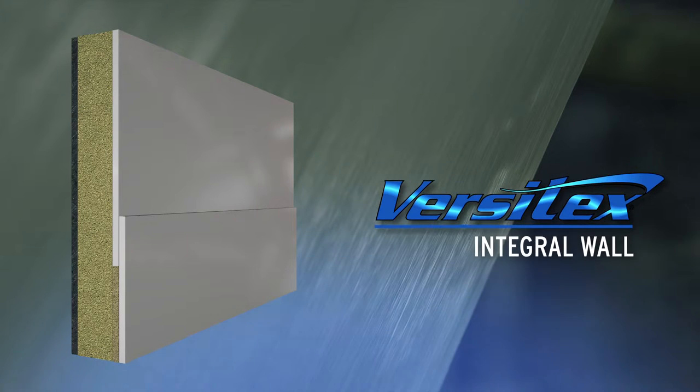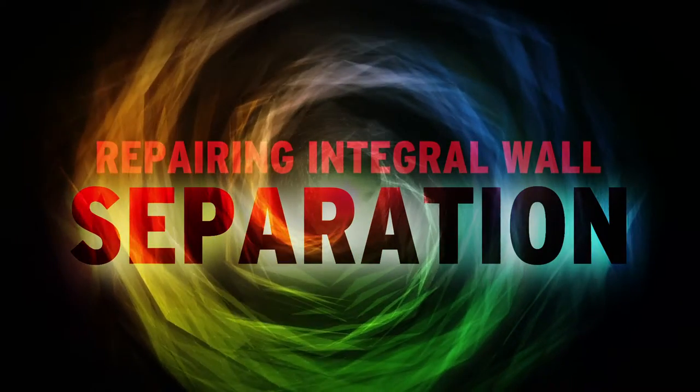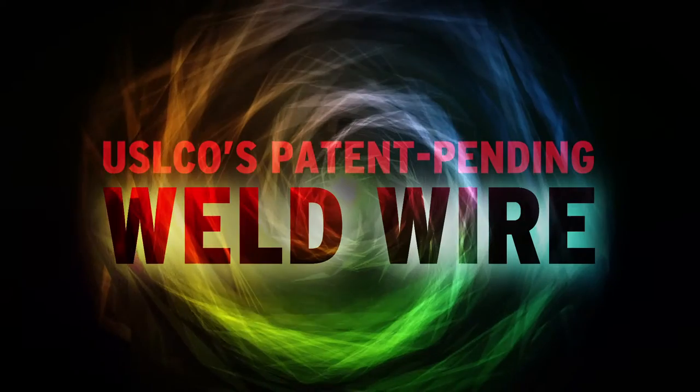U.S. LCO has pioneered yet another patent-pending innovative process that completely restores the bond strength of integral scuff bands that have separated from their wall liners. This video has been created as a step-by-step guide to repairing integral wall separation using U.S. Liner's patent-pending weld wire.